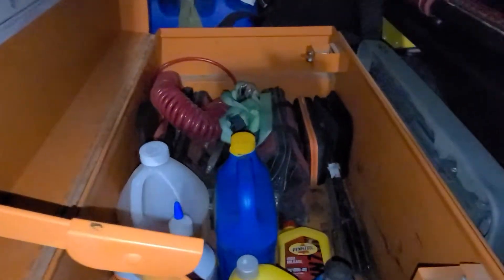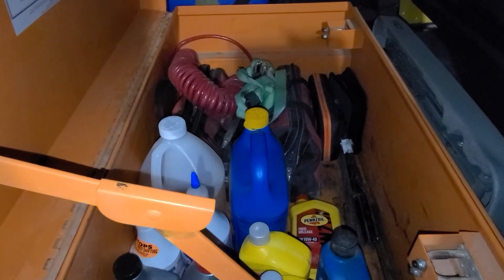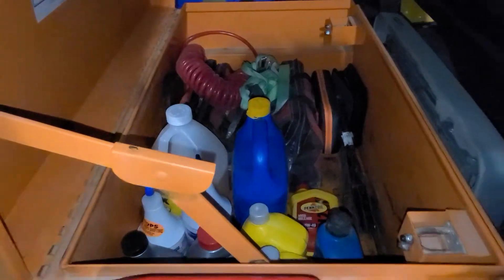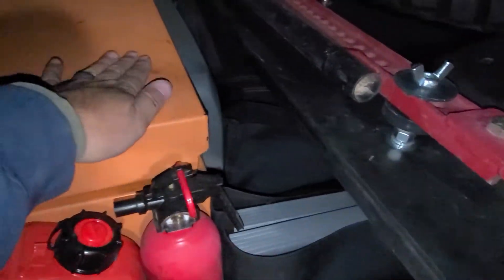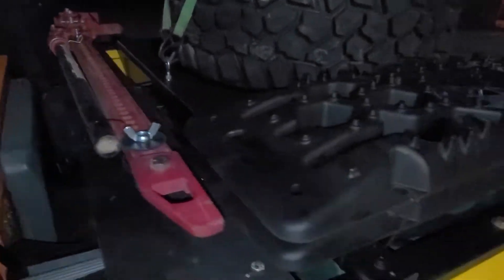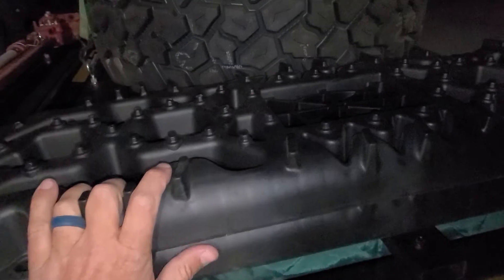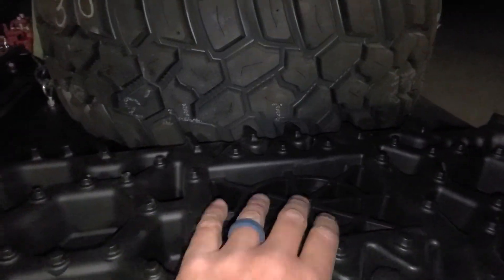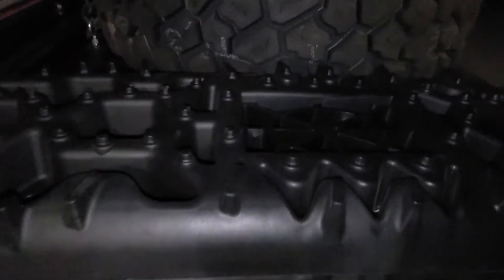In the toolbox I've got stuff for keeping the truck running and fixed on the trail — some oil and tools, things like that, pretty common stuff. I also have a jack. I just got these traction boards; I haven't used them yet, but the main reason I got them is they have a space for the jack to sit when you're in soft ground. I keep the spare tire on top because it doesn't fit underneath anymore since this one's bigger than the stock one.